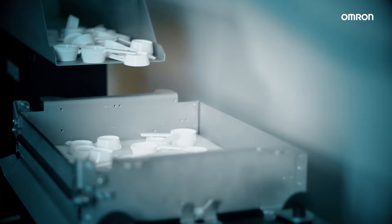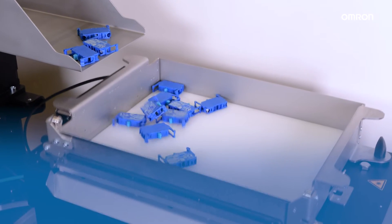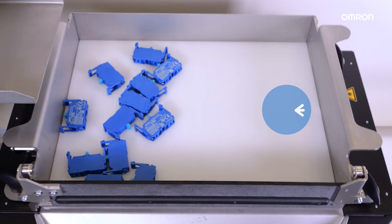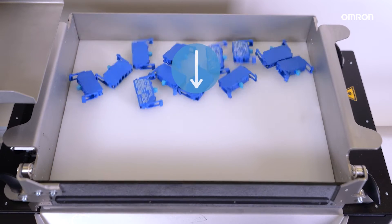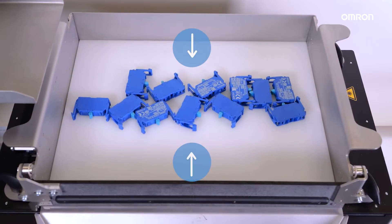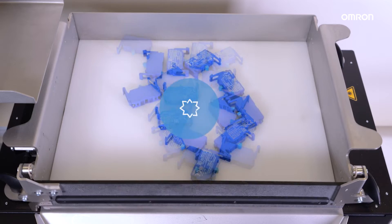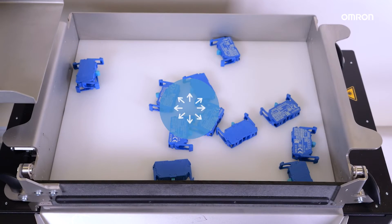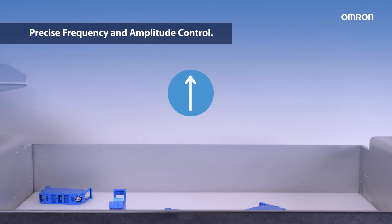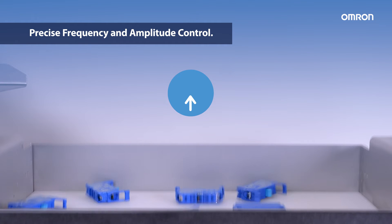Introducing the new OMRIN Part Feeder IPF Series. Revolutionary 3-axis vibration technology provides top-class performance to move parts swiftly in all directions, eliminating corner and edge build-up. No more worries about part recirculation or damage to delicate parts. Our precise frequency and amplitude control ensures smooth handling.